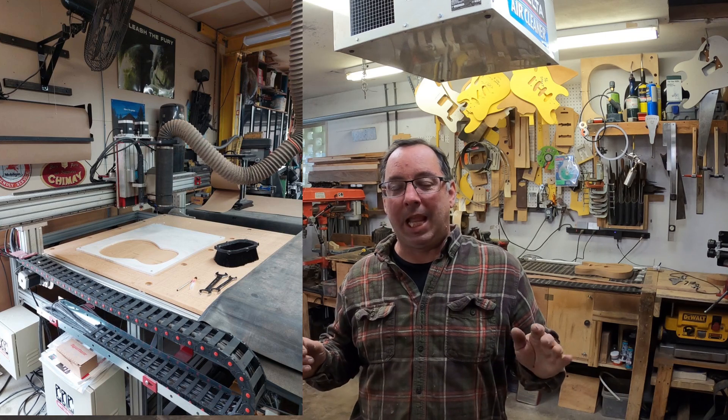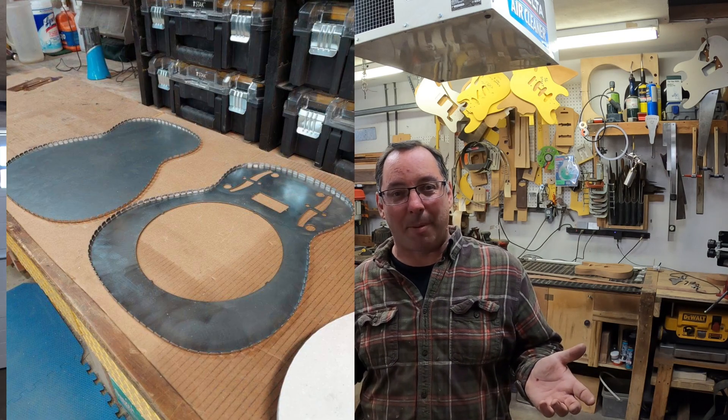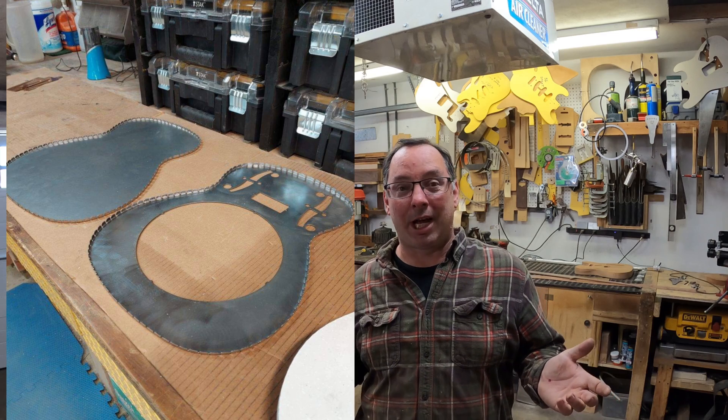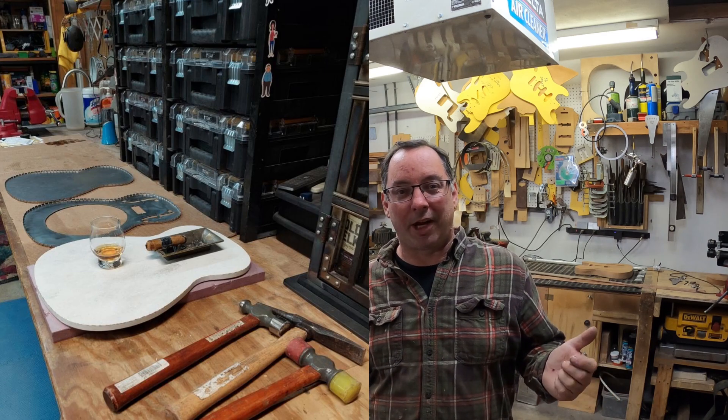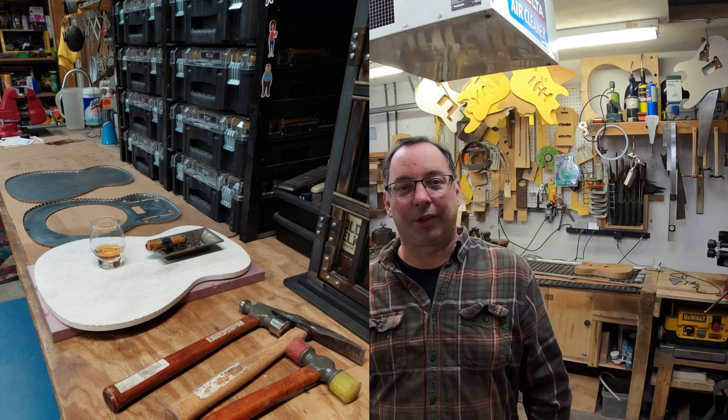Welcome back! Exciting news: my new friend, viewer and commenter Bruce in Idaho has been cutting out some stuff and working on CNC things for me. He's also started working on his own resonator. I sent him my plans and he's made some really cool progress. Check out this picture — he's got the top and back cut out, the curves shaped, the tabs bent over, and a celebratory drink and cigar to mark the progress.